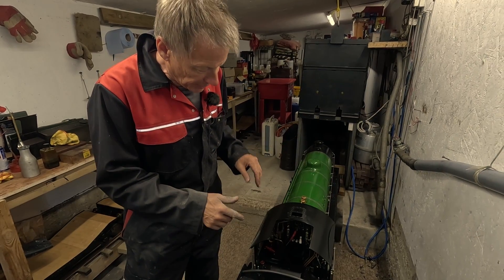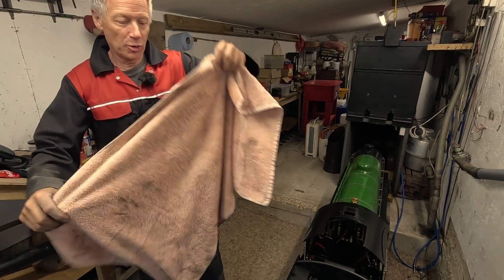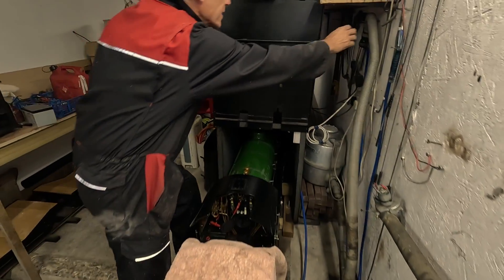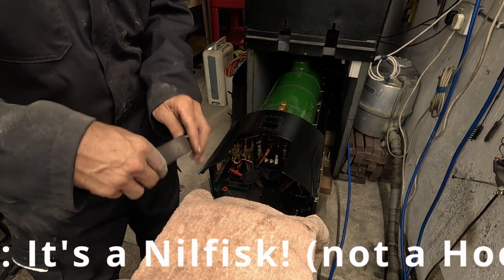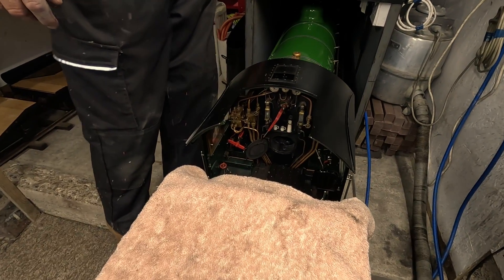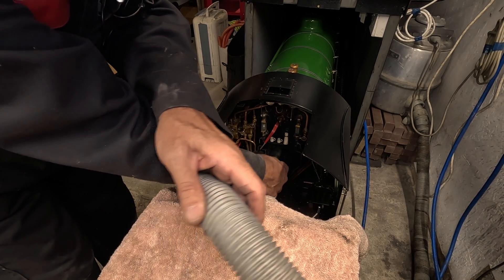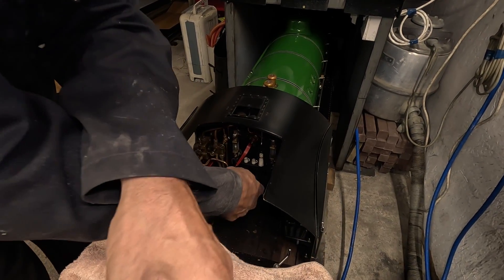The next thing to do is to get rid of the fire from the firebox. I've got Granny's old vacuum cleaner for that. I'll protect the tender paintwork by putting an old towel on it and push it forward so I can reach. Here is Granny's old hoover — must be 60 years old at least. I've got a little tool to push the fire where the hoover can reach it. Reaching in there — ash, soot, bits of unburnt coal. Something got jammed in the hoover, but that's going again.